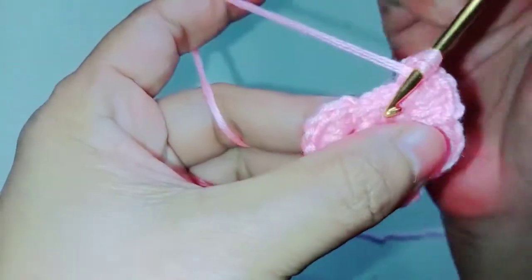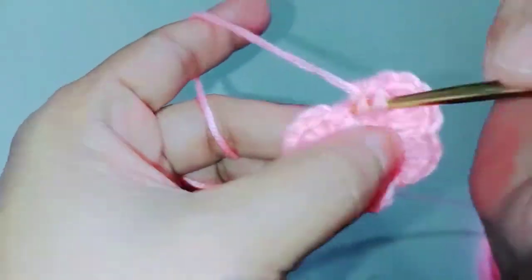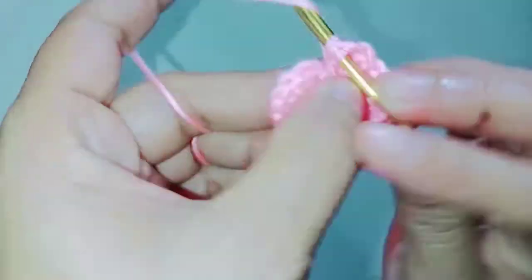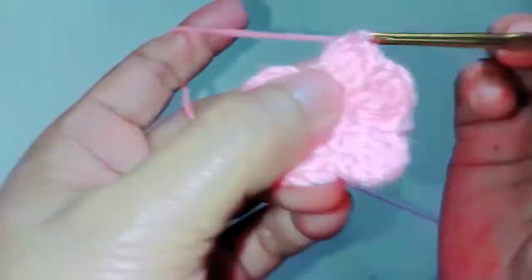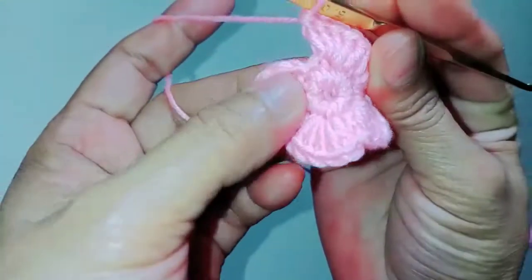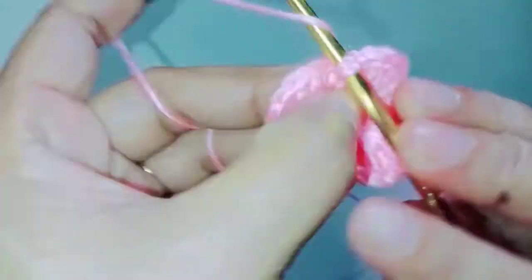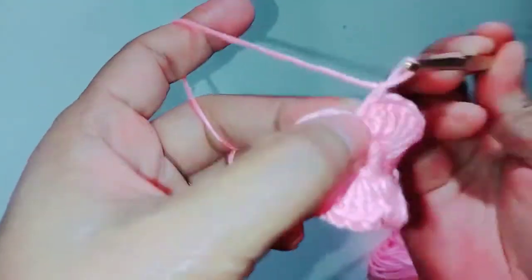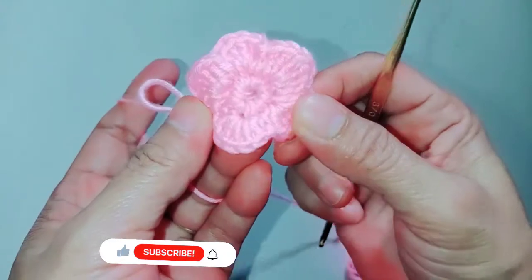Then five double crochet: one, two, three, four, five. So the next is the last stitch — make single crochet. And then chain one. So this is our finished project. It's easy and very simple.